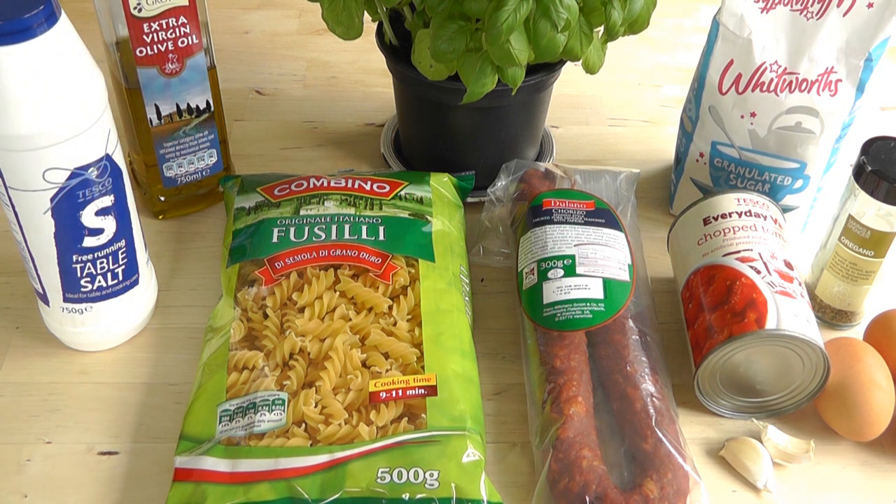Now also in the background there, I've got some fresh basil. The reason I've got that there is because sometimes when I'm making up my tomato sauce, I add some fresh leaves of basil, or alternatively you can buy basil in a tube and just squirt a little bit in, and it just makes your tomato sauce have a basil-y flavor. It's really simple to do and it's delicious. So there's all the ingredients.